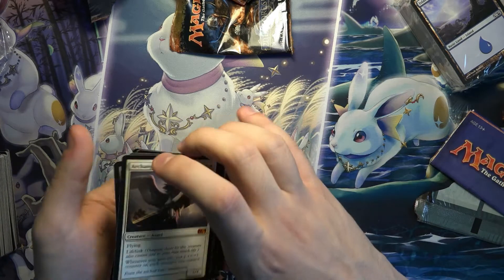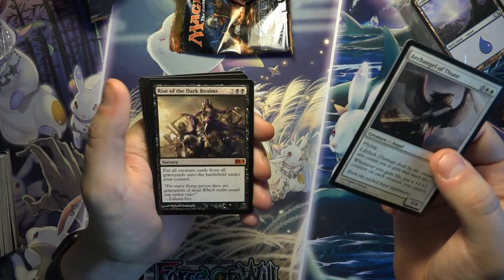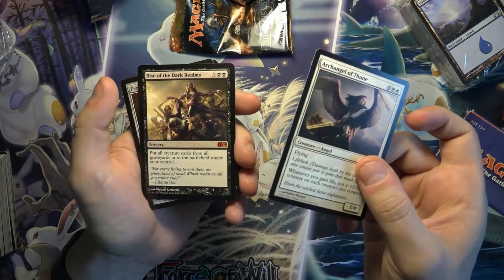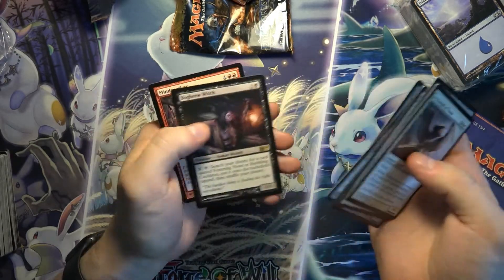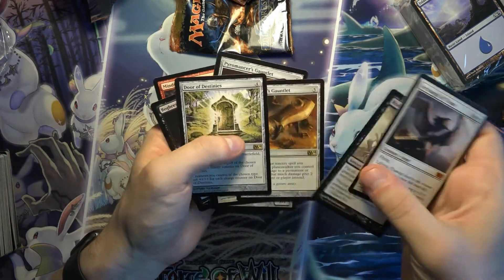So let's highlight the rares and mythics — yeah, this was a good fat pack. Archangel of Thune and Rise of the Dark Realms, two home run mythics. Why buy Double Masters or Jumpstart when you can get these from Core? I think Door of Destinies is probably the best rare that we've got.